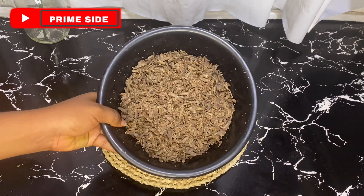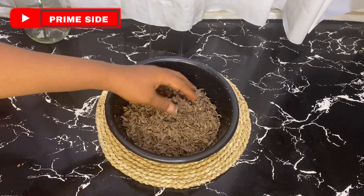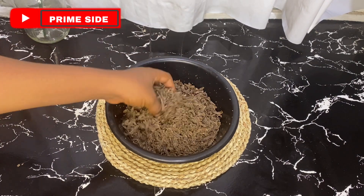Hello guys, welcome back to my channel. On a quick one today, I'm going to be showing you how I mix my Du'it Ocean soap with other natural ingredients to give me a very flawless and beautiful skin.